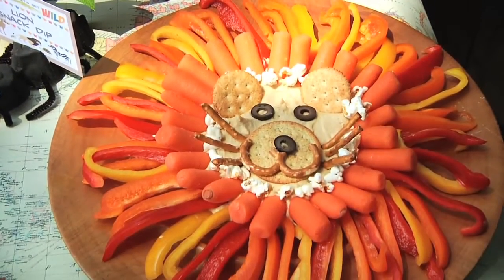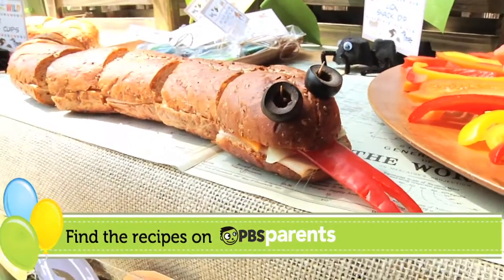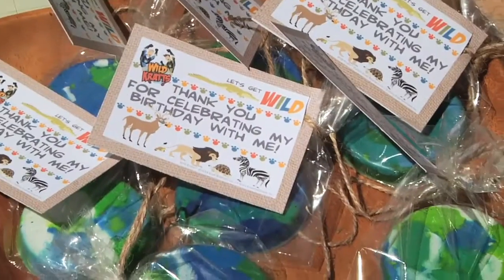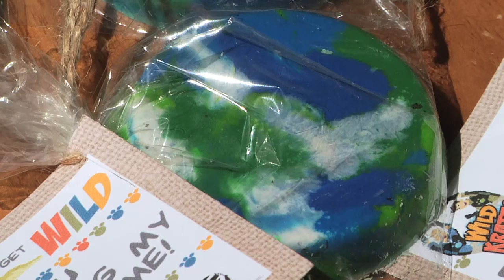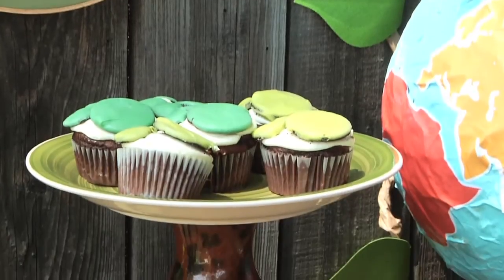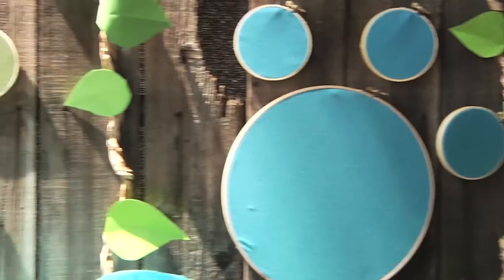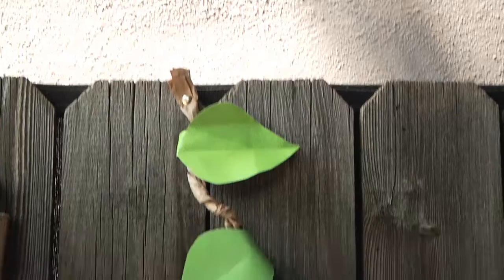This is our lion snack dip. Here is our snake sandwich. These are the earth crayon favors. Here we have our creature power cupcakes. These are the embroidery hoop paws.